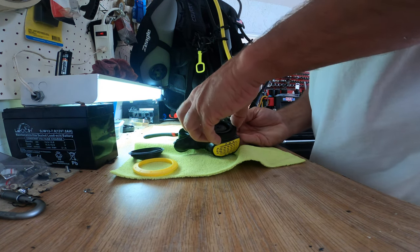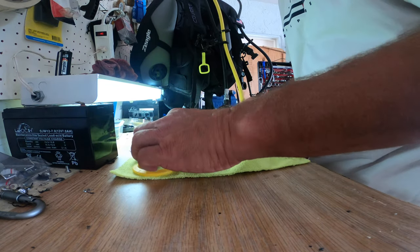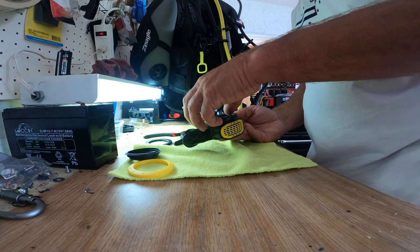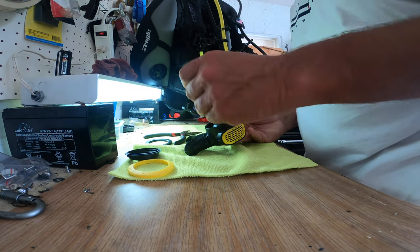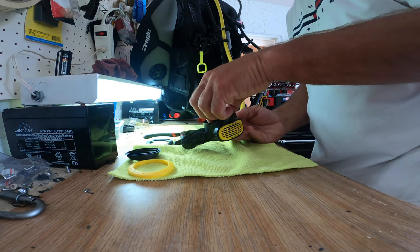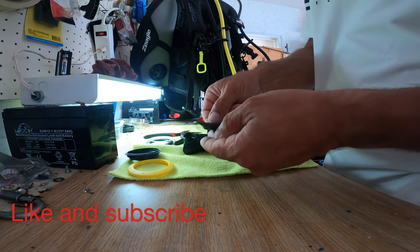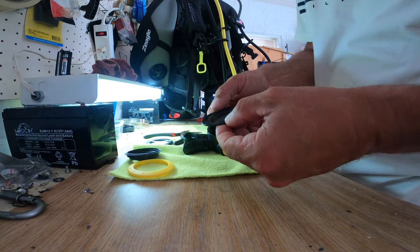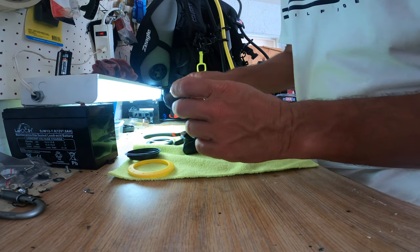Here we are, almost getting to the end of it. It comes out looking nice and clean, with a little bit of water in there still. There's a gasket here of course - make sure you check that out for debris. And here's the diaphragm itself - it looks actually pretty good. I'm just going to clean it up and put some silicone on it to make sure it retains its flexibility.